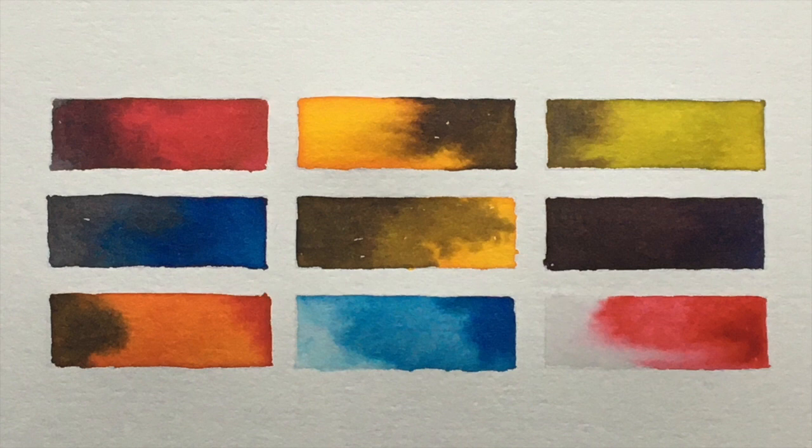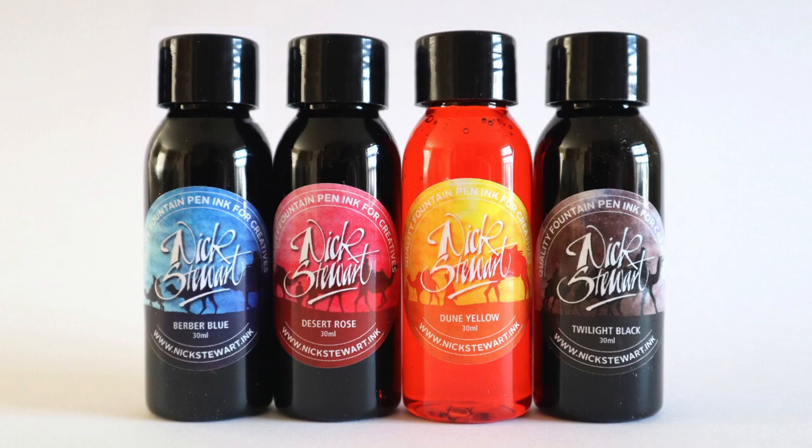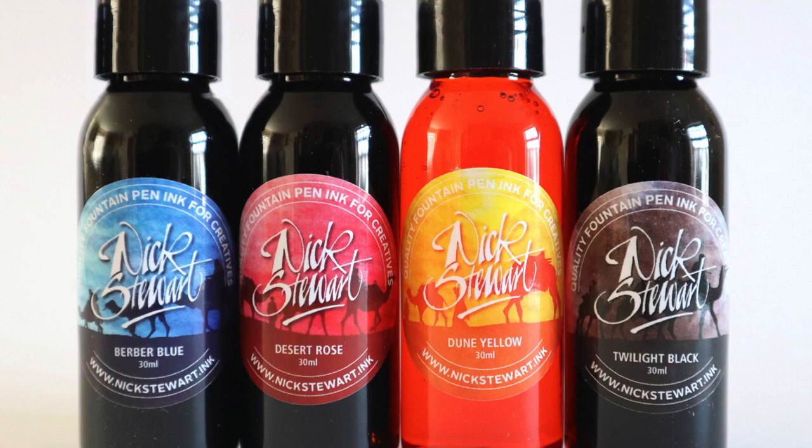I hope that's enough for you to be cracking on with. All the information with regards to templates and equipment will be in the show notes. If you have any questions please leave them in the comments section and I'll do my best to get back to you. Thanks for listening and watching - I look forward to seeing what you produce in the very near future. Bye for now.